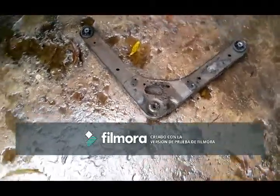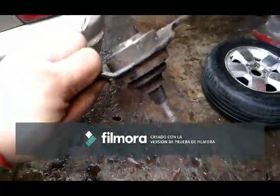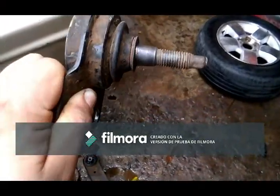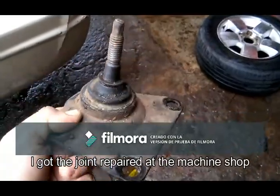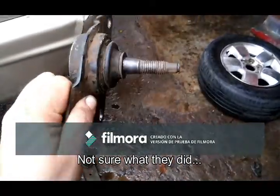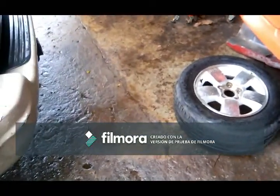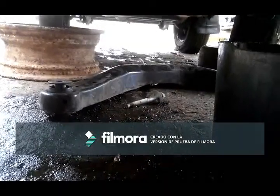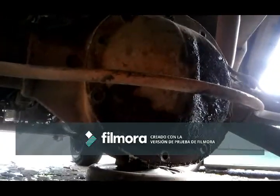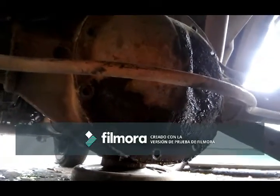Going on with the Grand Cherokee — I got the control arm back from the machine shop where they changed the bushings. The joint was so stuck that even they had problems getting it out, so I had to take out the three screws. While changing the control arm, we also noticed the diff is leaking — this is a Dana 35 — so we decided to change the gasket and the oil.